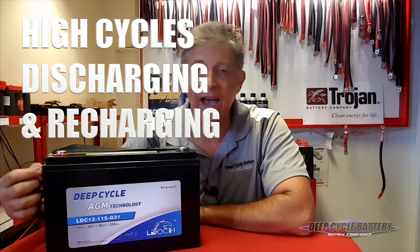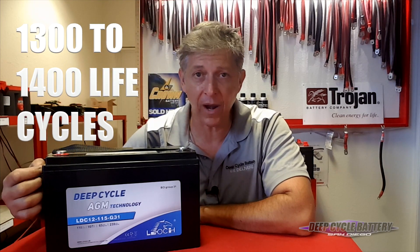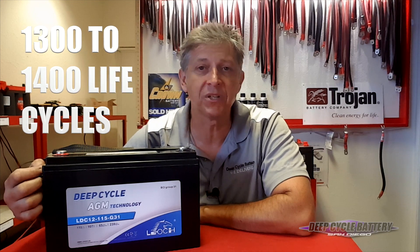That means they have high cycles of discharging and recharging. You can discharge this to 50%, and at that rate you have about 1,300 to 1,400 life cycles. That is pretty amazing. That rivals a 6-volt battery.